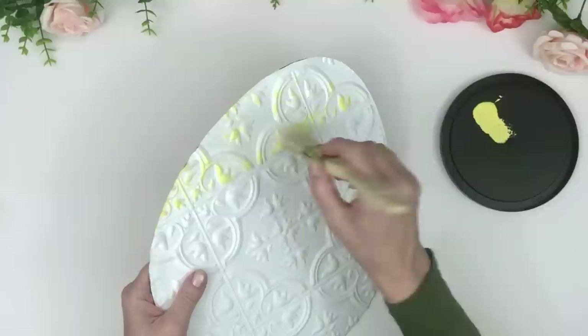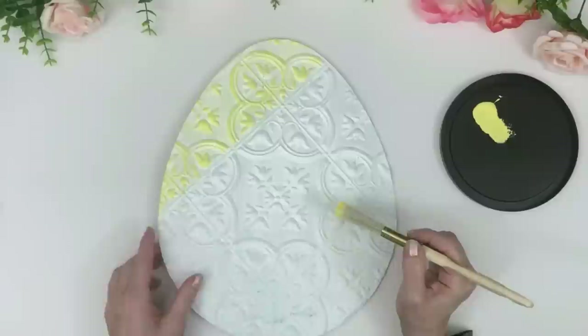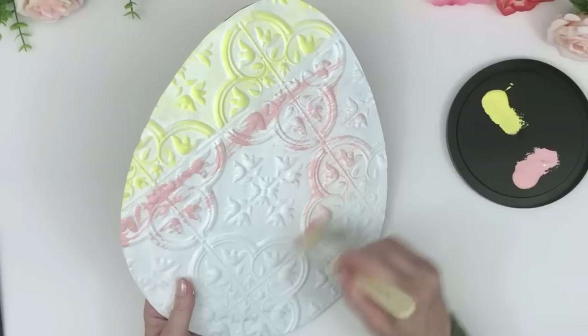When I turned the egg upside down to trace it for the tile, I had to turn it diagonally, and it ended up resulting in a beautiful placement with the center design. Those lines provided a nice natural separation for each color, so I took advantage of that. Now I'm painting with pink.